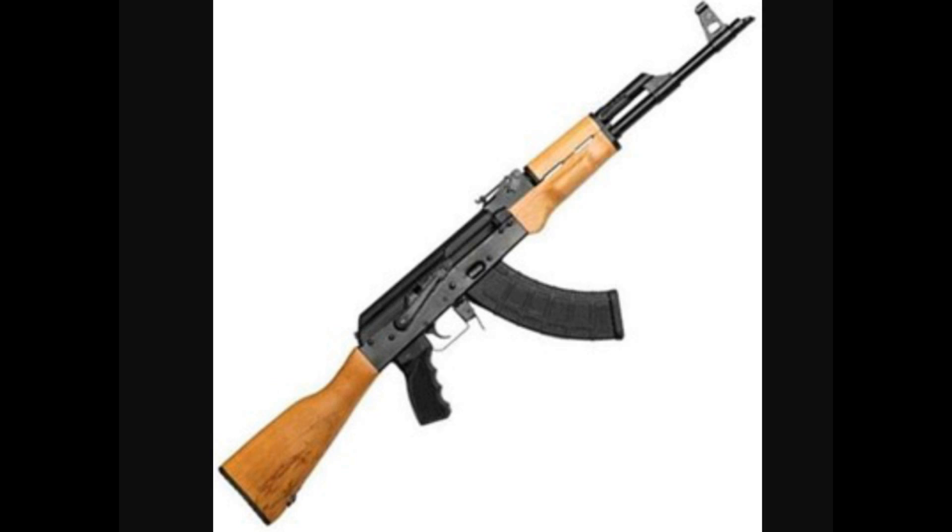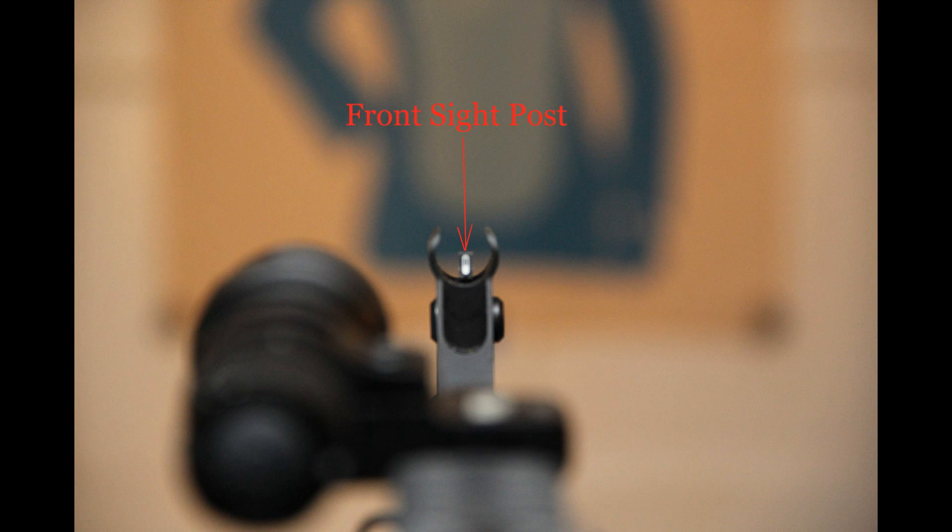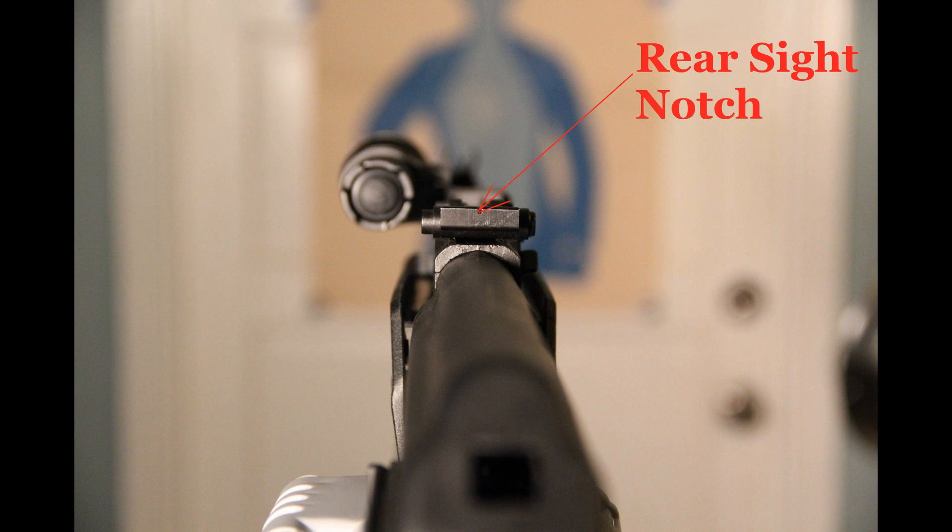Because this method is not as precise as the traditional method, I only recommend using it for close engagements between 0 to 10 yards. Traditionally, what you would do to hit a target with an AK rifle would be to align the front sight post in the rear sight notch.